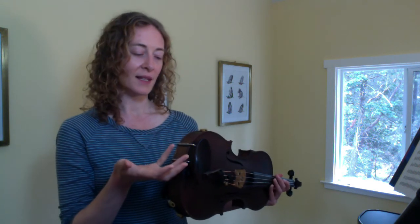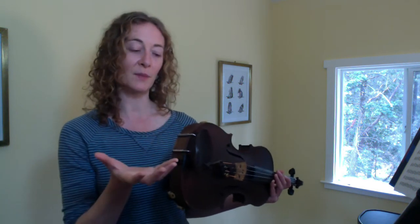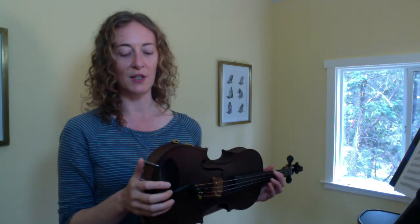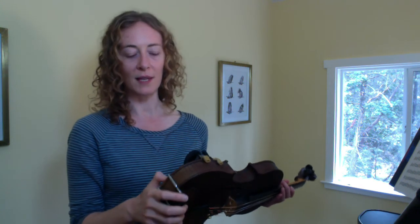Even if you find something that feels fairly comfortable in the beginning, it's worthwhile to return to it every so often. You might find something on the first lesson that feels semi-comfortable, and then a month later we're adjusting, and then a year later we're adjusting, just as we get to know the instrument more and get to know our bodies more. We'll start to be aware of little things that feel less than comfortable and readjust. It can feel like going back to square one, but it really shouldn't because everyone goes through this.